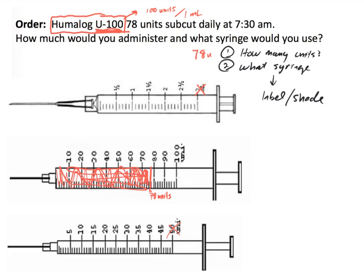A common mistake is for students to use the 100 units per milliliter conversion and label a milliliter syringe. That would be inappropriate because we have calibrated U100 syringes. If we were dealing with U500 insulin, which we will see coming up, there is a little bit more we need to do. But let's look at the next example.